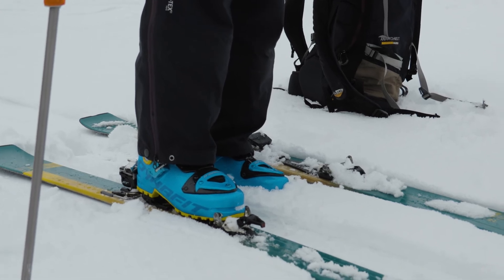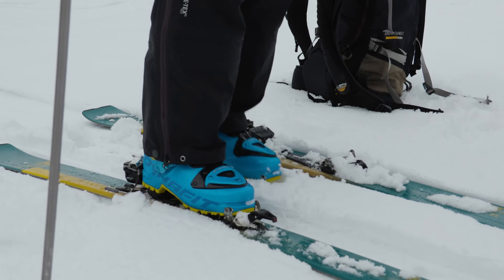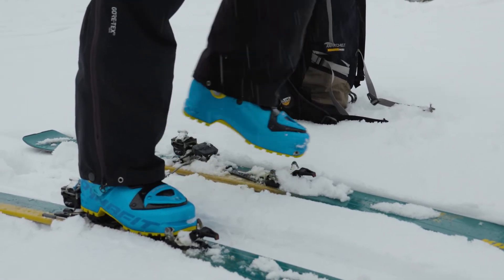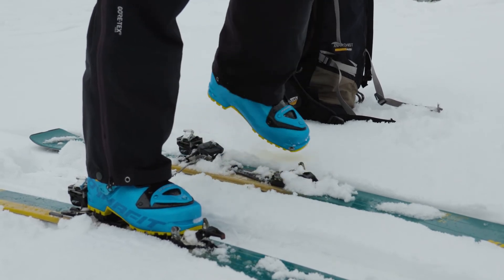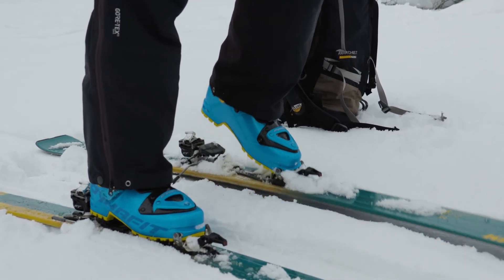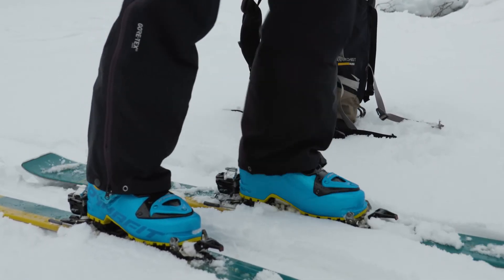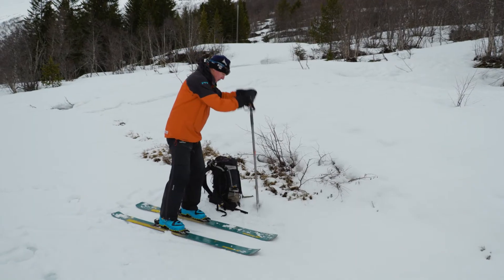Always put the downhill ski on first because it makes it much easier to put the second one on. Give the second binding a few clicks, then line up the toe, gently push down, do a few pivots, and they're in — nice and secure.